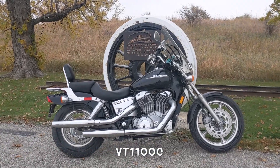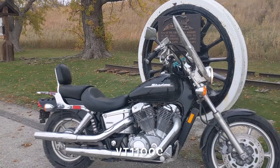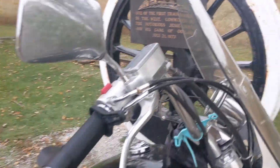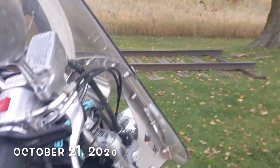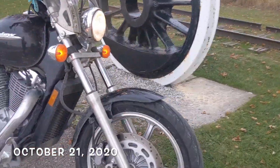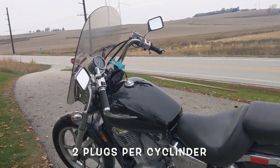I'd like to go over some of her equipment. La Sombra is a V-twin, 1,100 cc, she's carbureted. Let's shut her off — thought we could hear a little better. She has a single front disc on the front, spoked wheels, liquid-cooled engine, non-adjustable front forks.